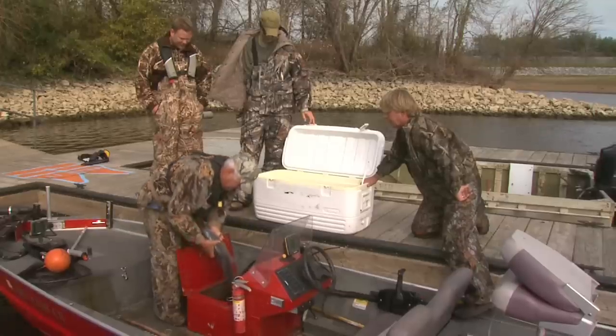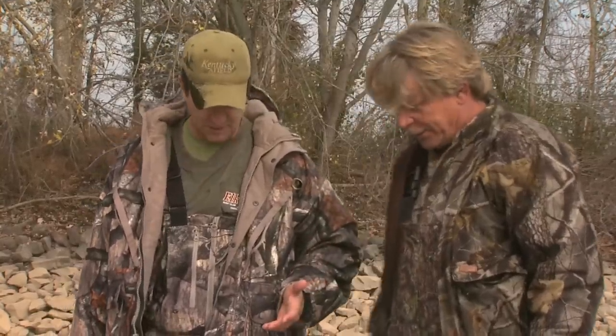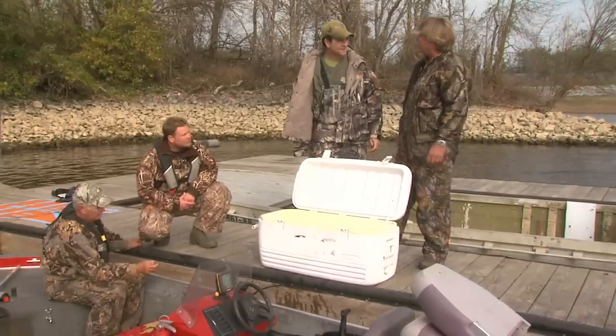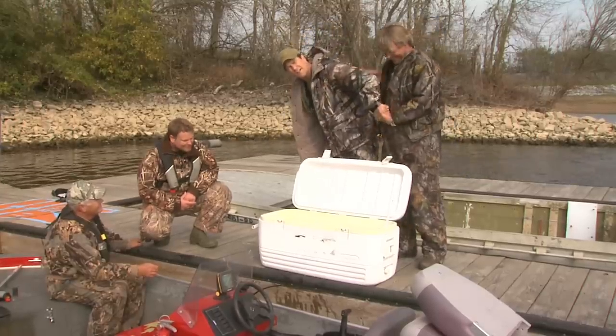There's about an eight-pounder right there. I am impressed. You know what cracks me up? This almost makes me want to just say this is not a good day — but I know there are days when you catch 350 pounds of fish. To me, that's a huge mess of fish. Well, I want you to come back when it warms up and we'll catch a lot more fish. Twist my arm — we'll be back.